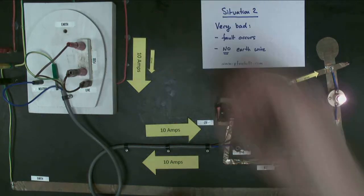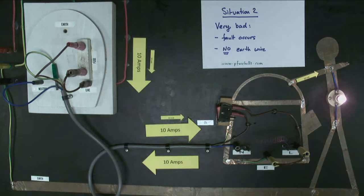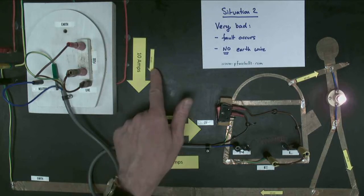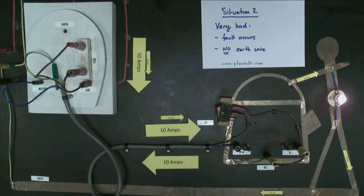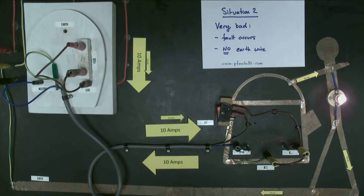That 10 milliamps is coming through the live wire, but instead of going back along the neutral wire, it's going through the person, down to ground, and along the earth wire. So 10 milliamps — a significant current — is flowing through the person, electrocuting them. Notably, the current through the fuse has not increased by very much at all — just 10 milliamps, a tiny increase. That fuse isn't going to blow. A fuse without an earth wire does not protect you against being electrocuted.